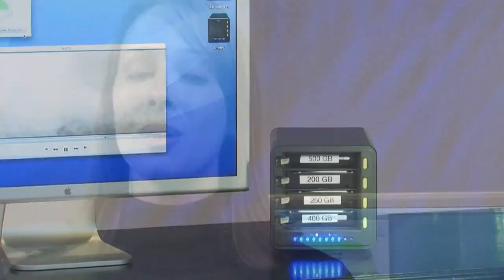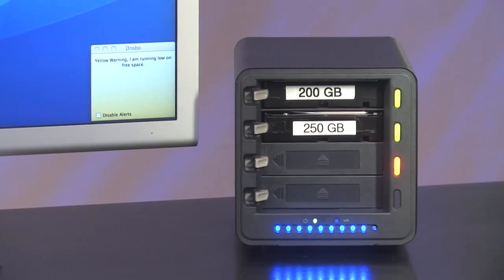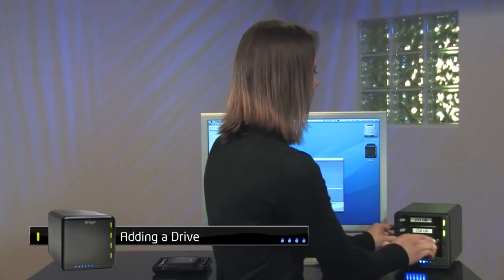Each blue light indicates 10% of total capacity used, so as you add more data, you get more blue lights. When Drobo is 85% full, I'll get a yellow light telling me to either add a drive or replace my smallest drive with a larger one. To add a drive, I simply insert one into any open slot. No tools or carriers are required and you can add it at any time. That was easy. Within a matter of seconds, Drobo makes that new drive accessible to you and at no point did you lose access to the movie.